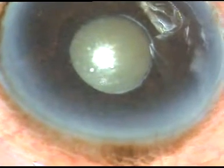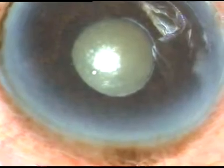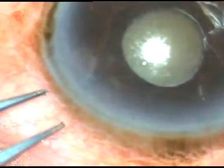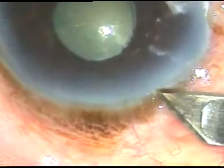Dear colleagues, this eye of an 82-year-old gentleman is having grade 3 cataract with a three-and-a-half millimeter pupil, and there is a fibrotic band at the pupillary border from 6 o'clock to 12 o'clock. How to do this case?